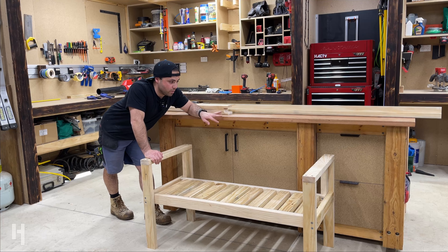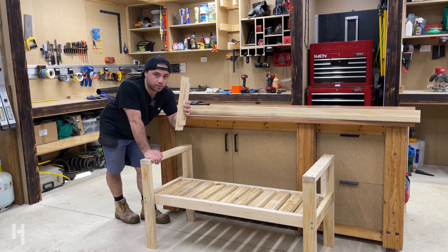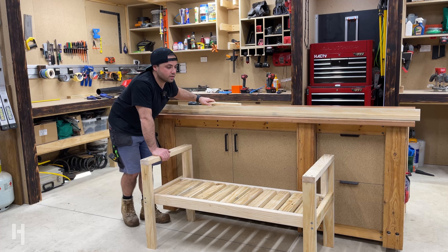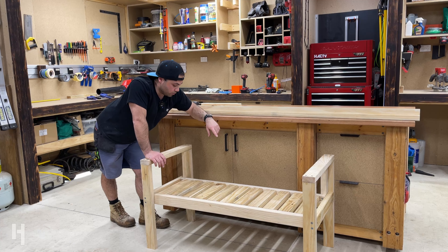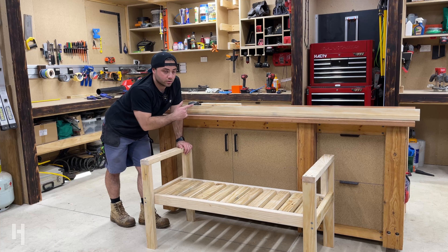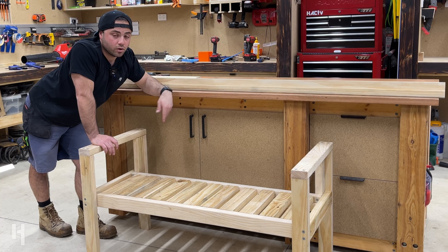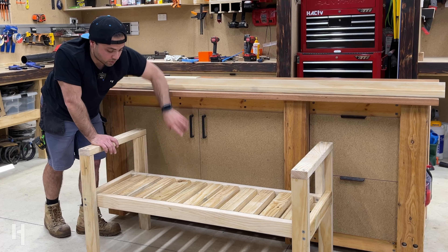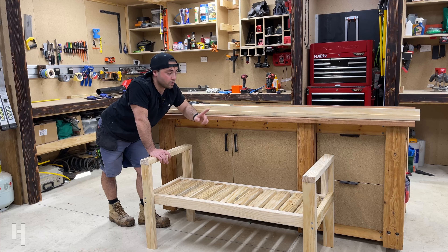Next is the backrest. I've got the rail that I routed out with the half-lap, which will match up with the backrest slats. I left it long just in case the measurements didn't work out perfectly when I built the chair, so I'll take the measurement from the inside dimension of the armrest sections, cut the rails to size, make a quick frame with the two end pieces, and then start placing all the internal backrest slats — lining them up with the base slats so that line matches all the way from the base to the back.